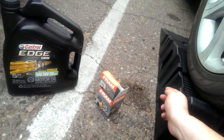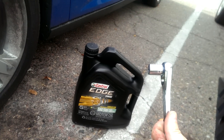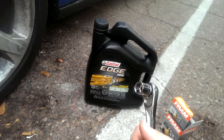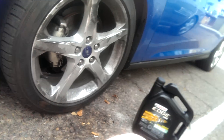You'll need some way to get under the car — I like the ramps, good safe and sturdy. Need a 14-millimeter for the drain plug. Got my good old Craftsman ratchet for that. You could use an open-end wrench if you want, it doesn't really matter — whatever works for you.